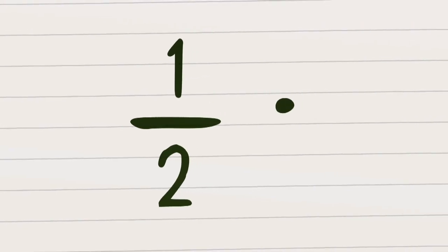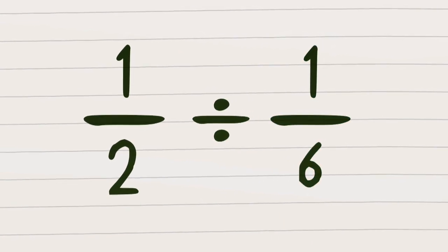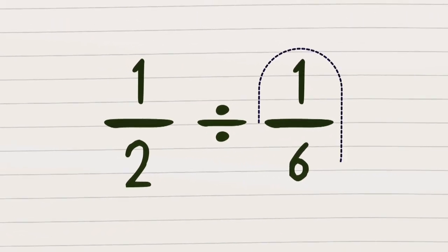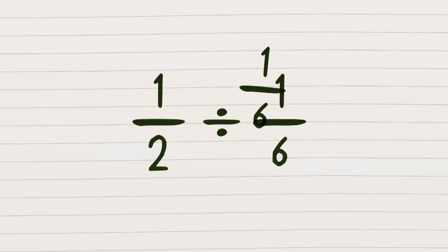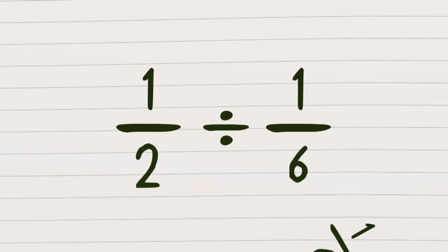Yo, there ain't a problem that I can't fix. Like a half divided by one sixth. Now observe the fractions, remember the words. How many of the second can I get into the first? So how many sixths will fit into a half? Wait, how am I going to work that out? You're having a laugh.